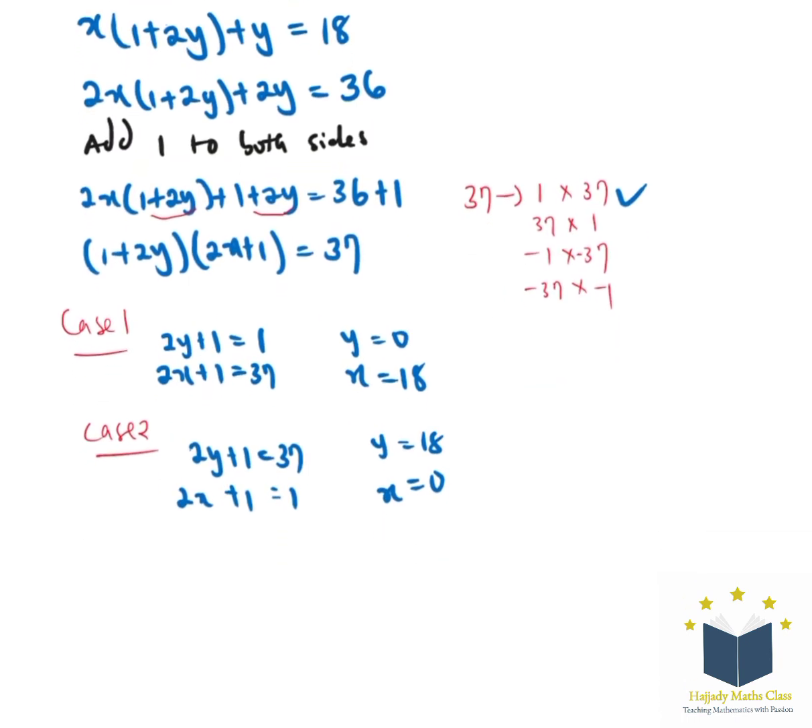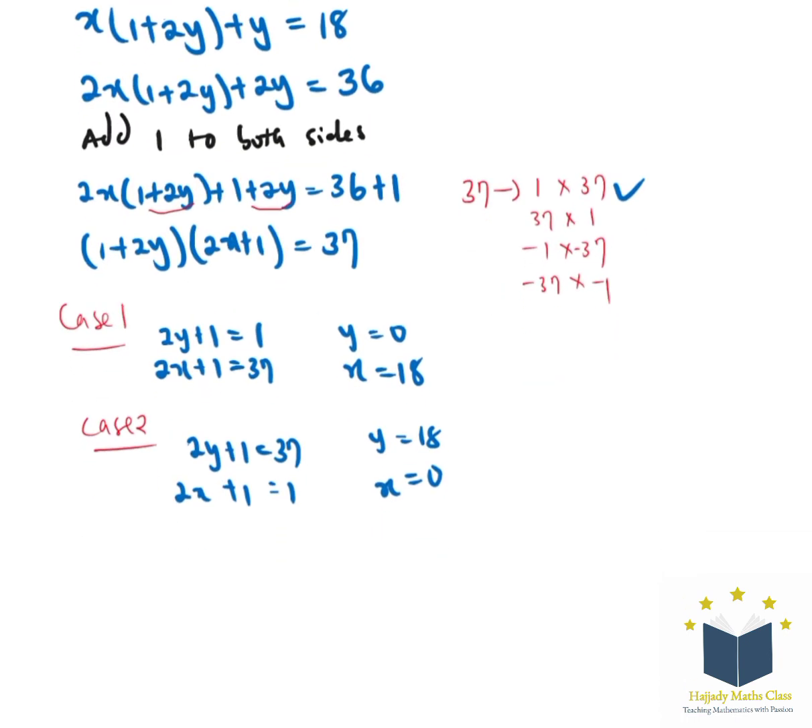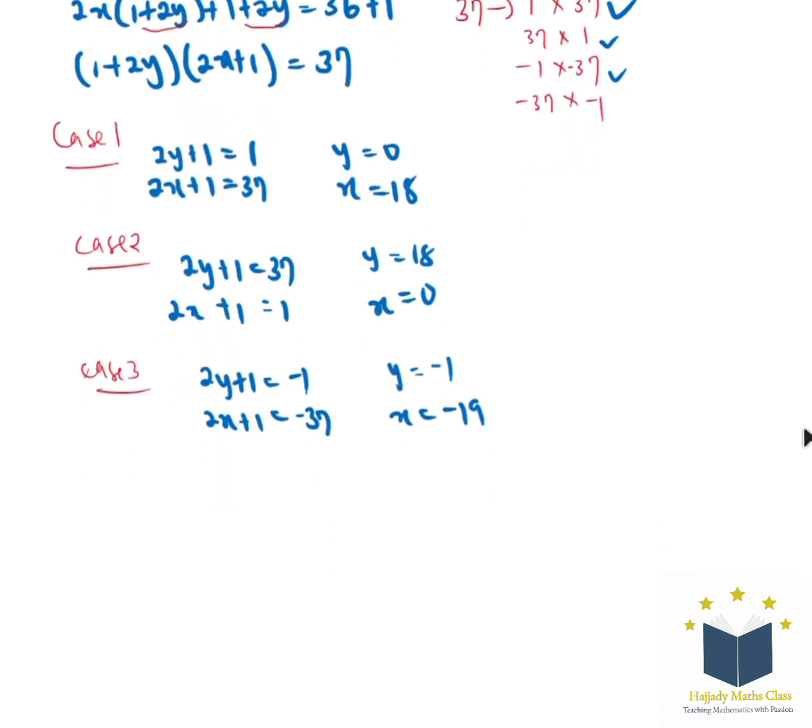Moving straight to case 3, we consider the negative part. We have (2y plus 1) equals negative 1 and (2x plus 1) equals negative 37. With that, we're going to have y equals negative 1 and x equals negative 19.